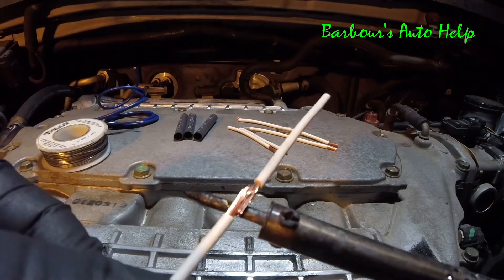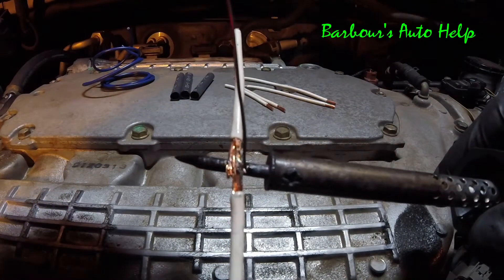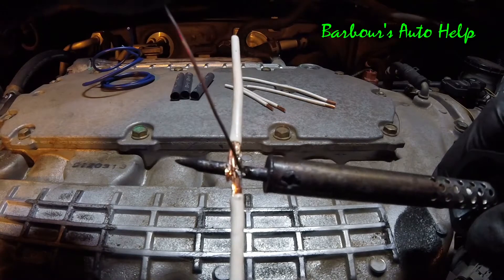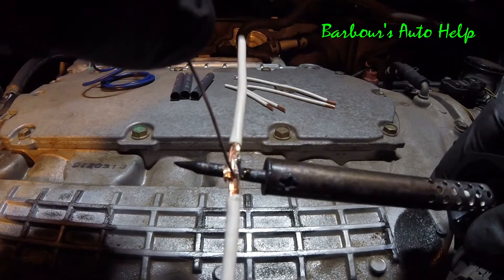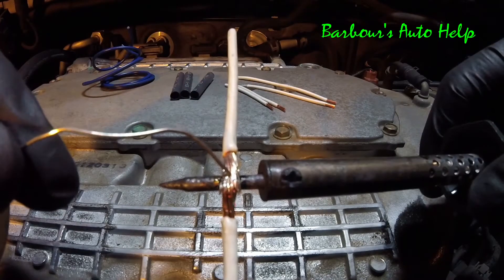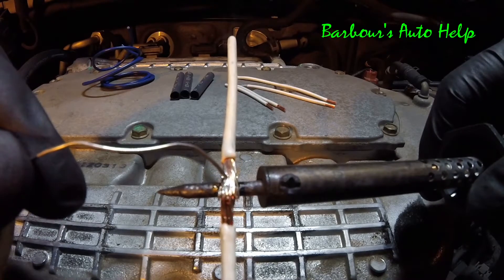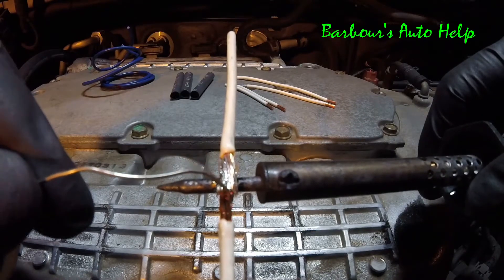Go ahead and heat your wiring up. Once you've got your wiring good and hot, you can then go ahead and start to apply your solder to it. It doesn't take a whole lot, but you really can't overdo it.